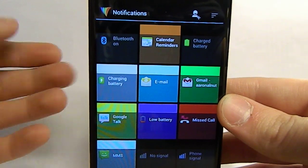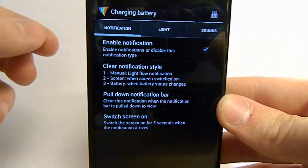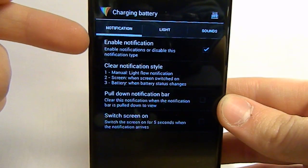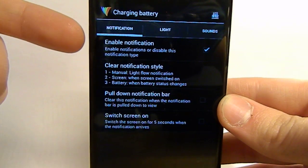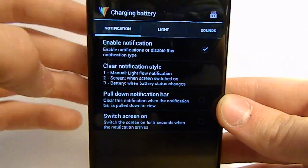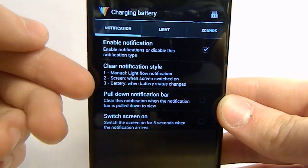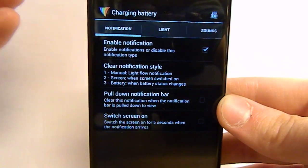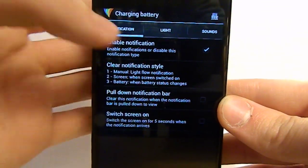Say I want to change the color of my charging battery notification — I just click that. In here, make sure that you enable the notification and make sure it's the notification you want to use. Check 'enable notification,' and there are other options like 'clear notification style,' 'pull down notification bar,' and 'switch screen on.' There are different checkboxes you can choose appropriately.